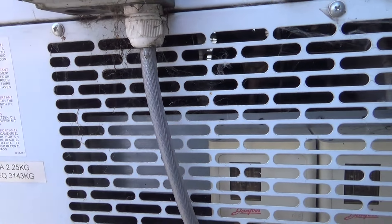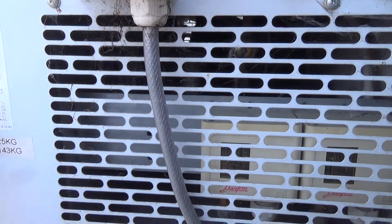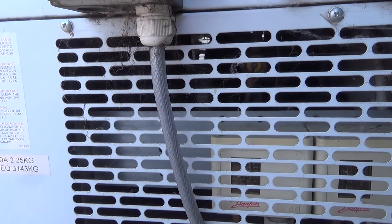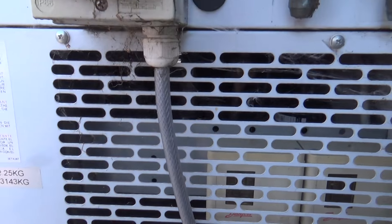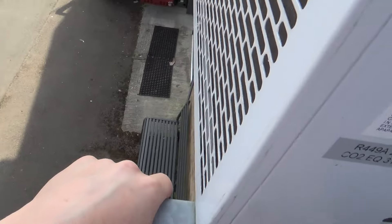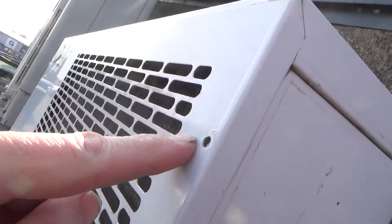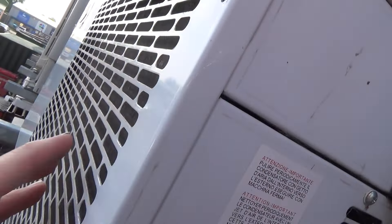There we go - so it's a classic failed condenser fan, which will be the second one of these this week on one of these units. I'd like to point out these have four screws: two down the bottom, two at the top, and if you don't take the top ones out, the cover won't come off.